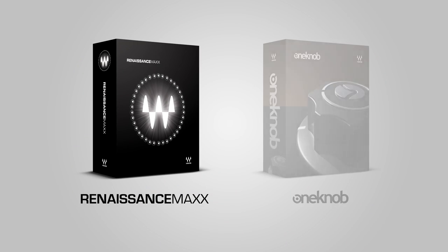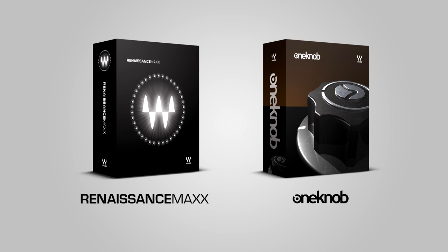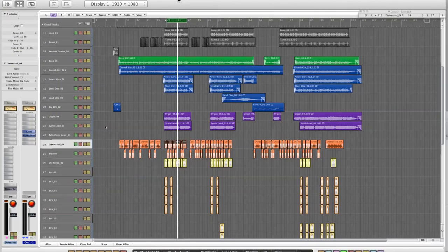Hi and welcome to this webinar. Today I'll be talking about vocal mixing. I'll be using the Renaissance bundle and the One Knob bundle only to mix the vocals on this track. Let's start by listening to a bit of the chorus with the vocals unmixed.